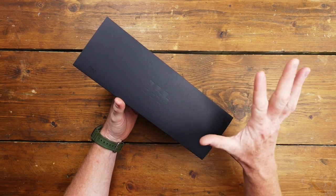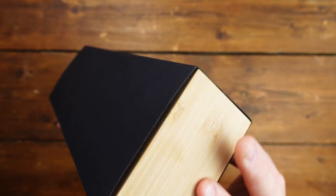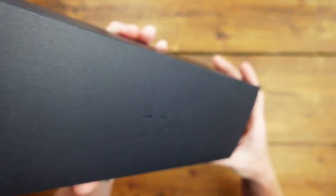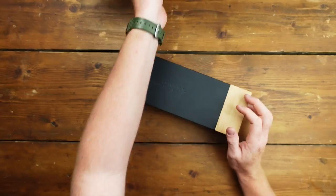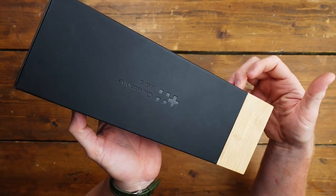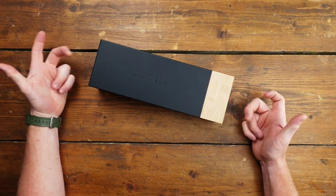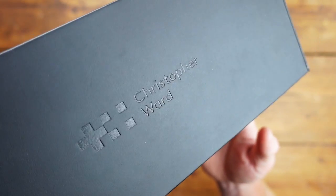A couple of notes on packaging: I don't know what Christopher Ward's packaging is normally like, but I get the sense they are stepping it up. It's a weighty affair — wooden box at one end, and at the other end a kind of moleskin-like surface, lovely branded and embossed. The box itself has some heft, and as you open it there's a little clink because there's a metal plate with little magnets that stick to it — a serious bit of kit.